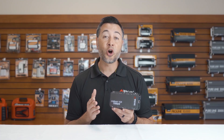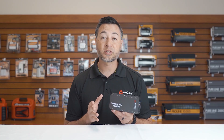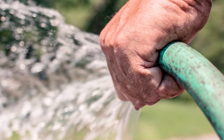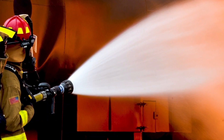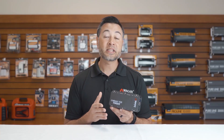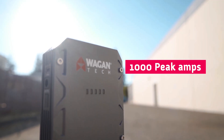Now I want to take a look at the heart of this device, the 4-cell battery. Traditional lithium-ion jump starters only have a 3-cell battery which limits capability. I like to think of it as a garden hose analogy — imagine you have your garden hose turned on full blast, that's the capability of a 3-cell battery. The 4-cell battery would be like a firefighter's hose — larger hose, more capability. The battery inside this device is a 45 watt hour battery capable of a thousand peak amps.